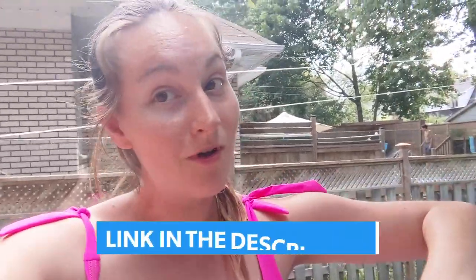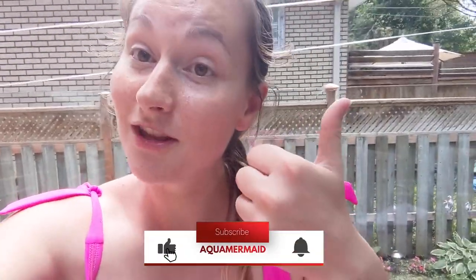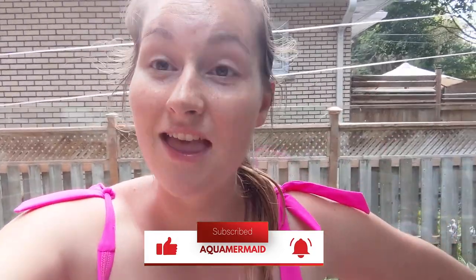Let me know if you have any questions about this top. I'll put all the information and ordering link down below. I hope to get some of your orders soon and see you in those beautiful tops in the water! If you like this video, give me a thumbs up, ask me any question and I'll reply quickly. See you in my next video, bye!